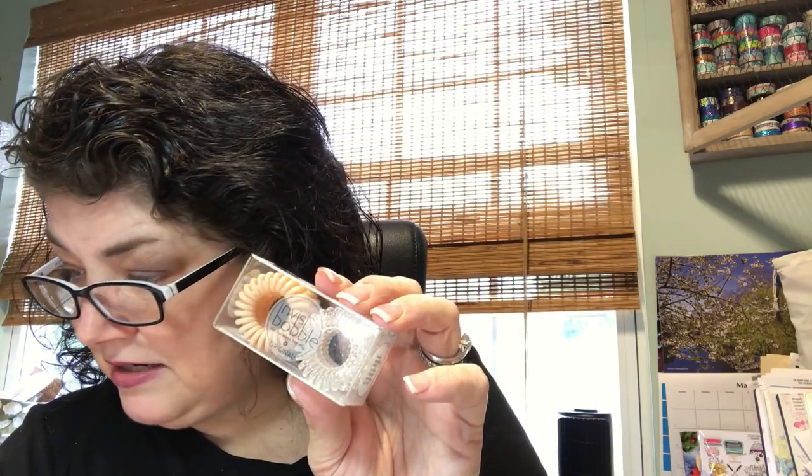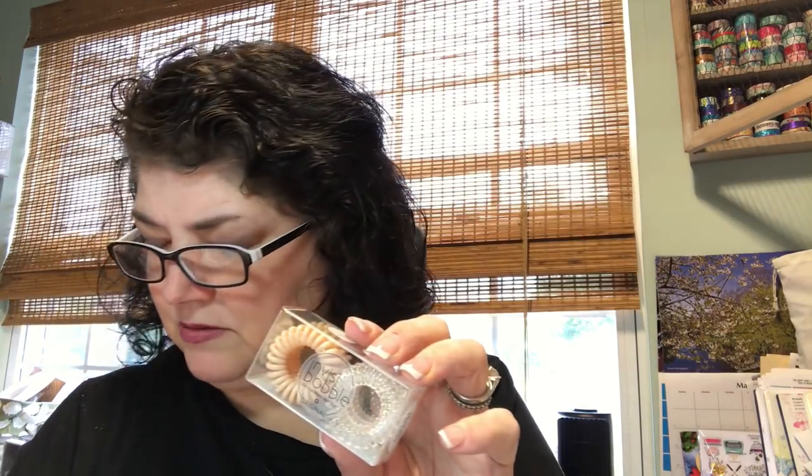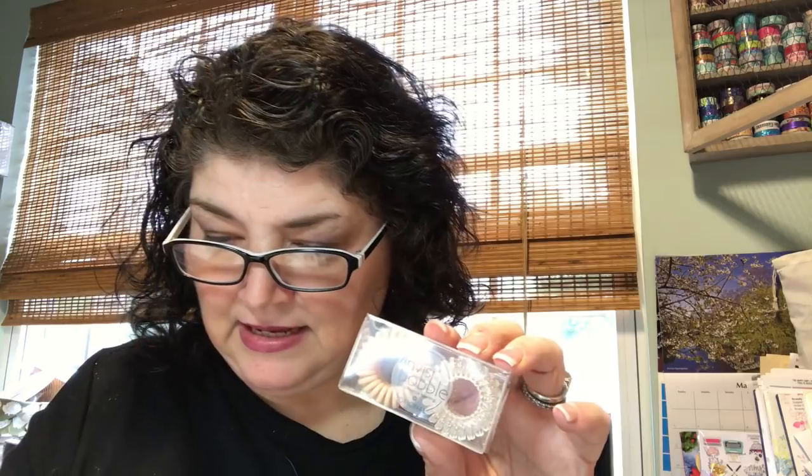The first thing is ponytail holders — looks like Invisibobble, the traceless hair ring. This would not work in curly hair, I can almost guarantee it. Here it is in the magazine: the Invisibobble Original Duo Pack, described as the answer to all your ponytail problems. It's a revolutionary hair tool that provides a strong grip but leaves your hair traceless — $16. I will definitely put these in Katie's stocking.